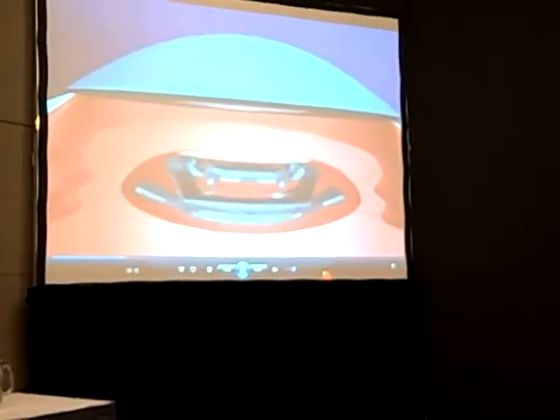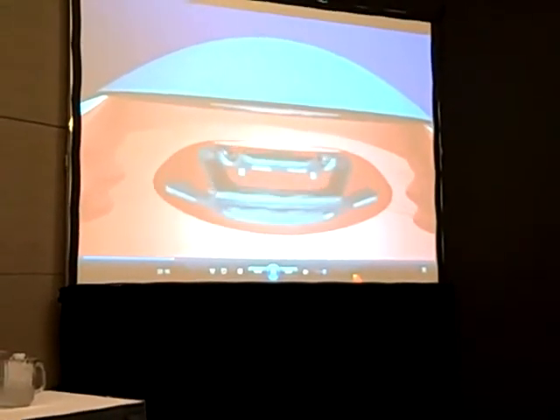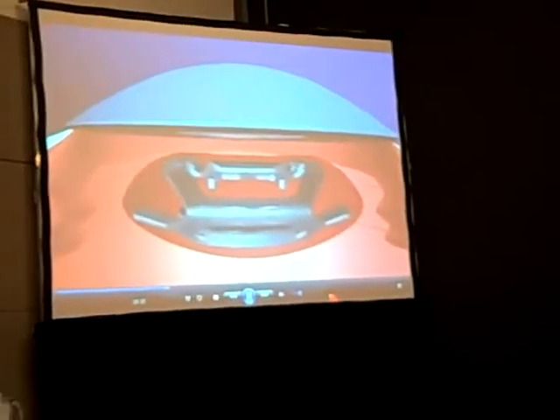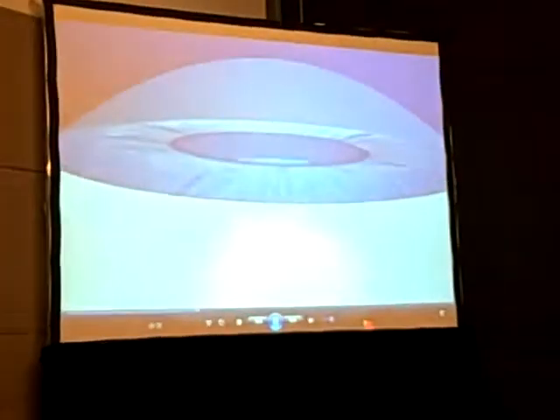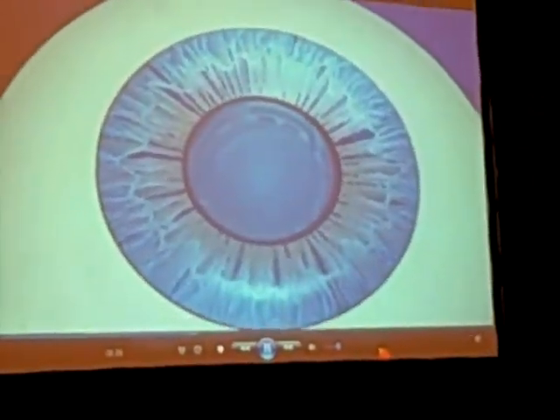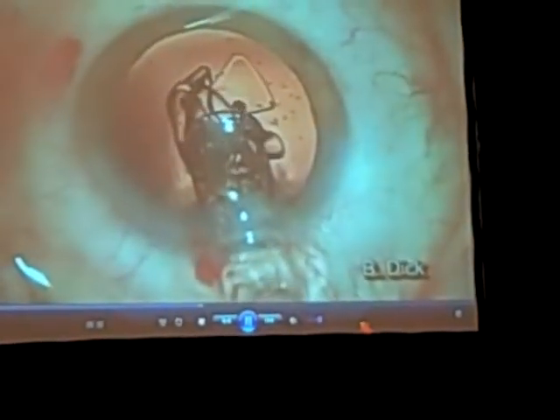It's a dual optic accommodating IOL. It has a 32-diopter plus power anterior optic. It's a silicone lens with silicone bridges between the optics connecting the negative power IOL, which is in the back.